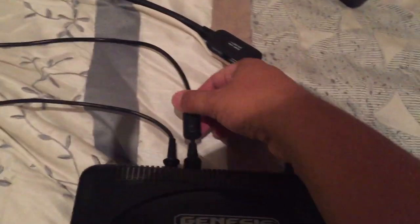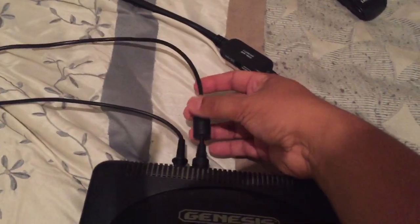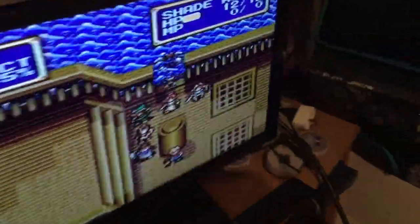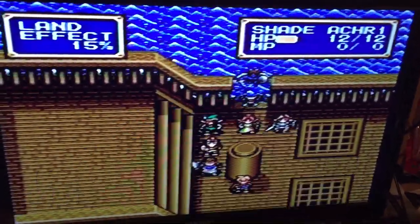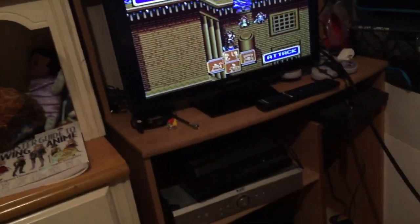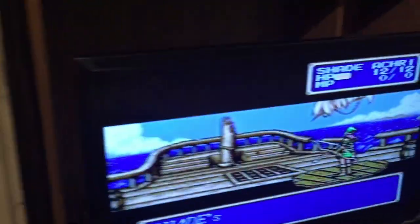Right now I'm using the coax cable that the Sega Genesis originally came with - it connects to the CD through the side. I want to show you the picture quality. This is just using a coax cable with the TV on channel 3. See the picture right now? It looks kind of blurry on my end and it should look blurry on your end too. Let me do a little battle scene to show you the animation.